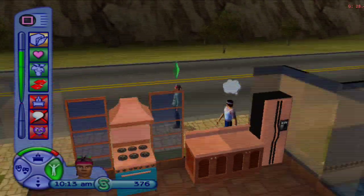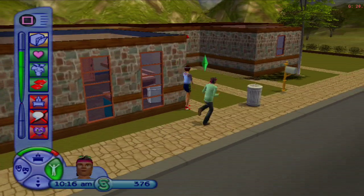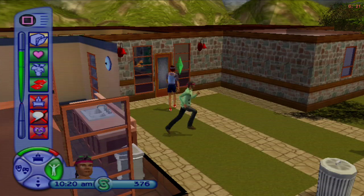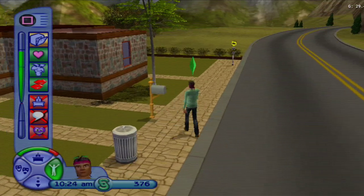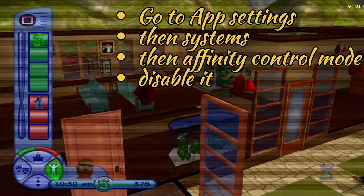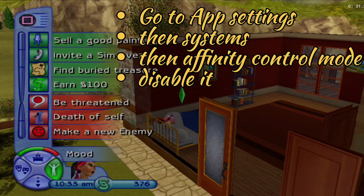You may also want to set the emulation orientation to landscape. In the performance settings there are additional options I'll have on screen — these should help if you are below the recommended specs but meet the minimum requirements.